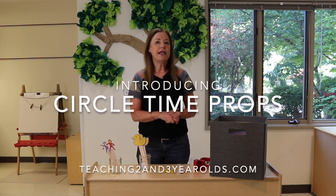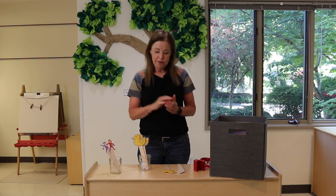Hey everyone, it's Cheryl from Teaching 2 and 3 Year Olds. I have been getting a lot of questions lately asking how I teach our toddlers and young preschoolers how to use props during circle time.